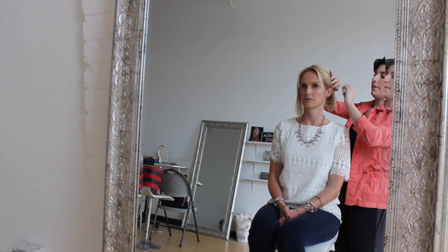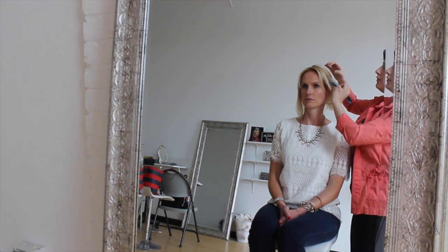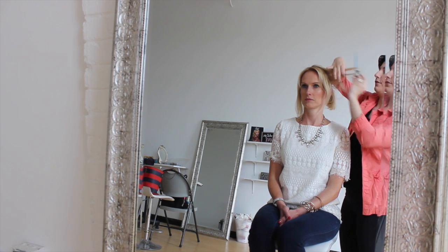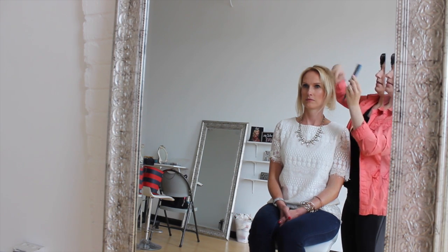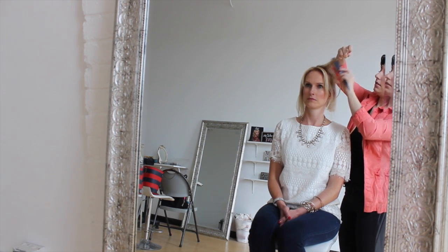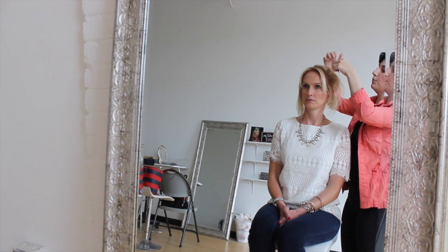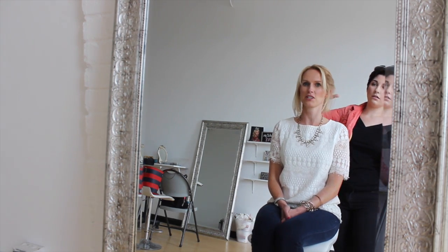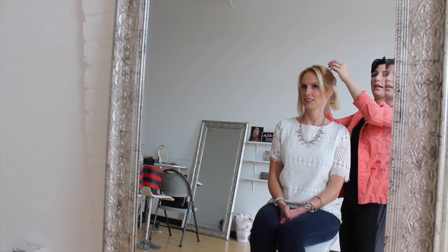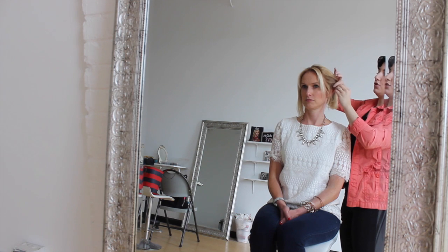I'm going to take these pieces and make them pretty loose. If Kirsten said she wanted a lot of volume, you could tease the front just like we did to the crown of her head — just give these pieces a little bit of a tease to give her some natural-looking volume. You can make this as neat or as messy as you want.